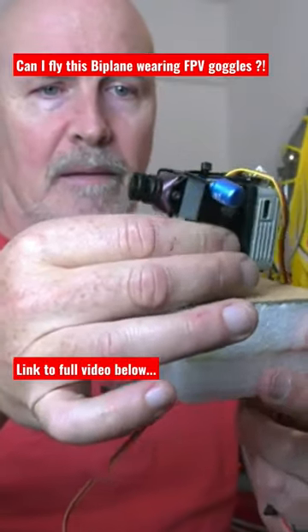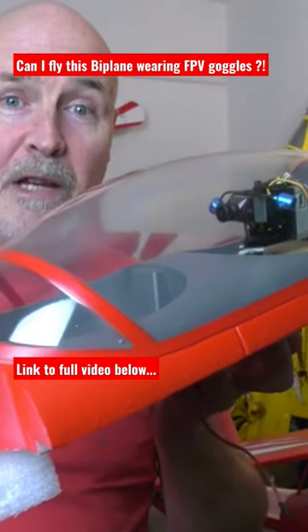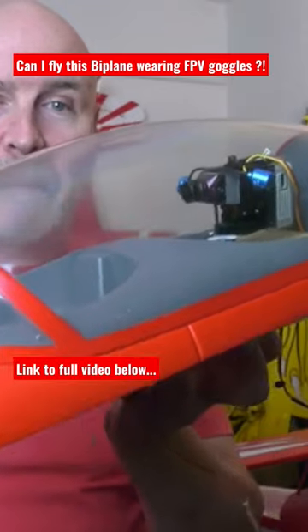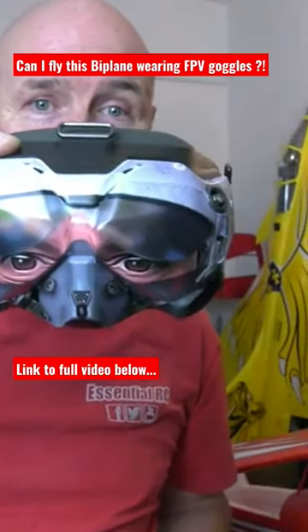so I can pan and tilt, and then retrofitting it to the canopy of the FMS Pitts biplane for that realistic in-cockpit view via my FPV goggles.